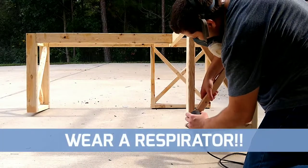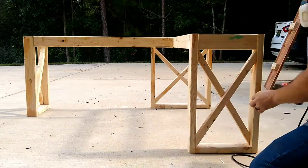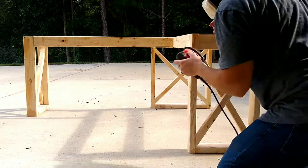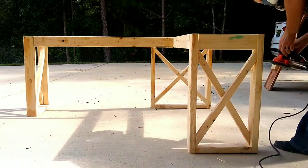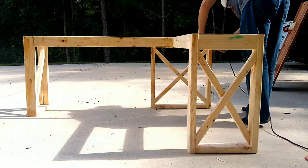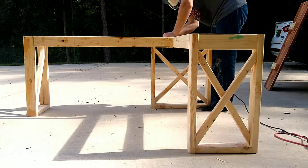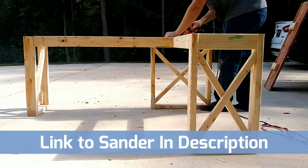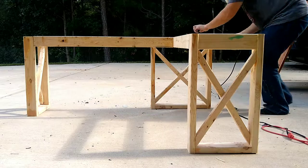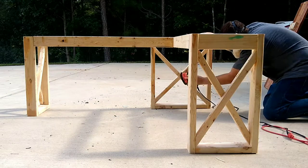I am wearing a respirator — dust is not a good thing and it can cause health issues, so I would always encourage that you do that. For this project, since I knew I would be painting it, I used 120 grit for the base and also 210 grit for the top to make sure that all my finishes were smooth. I'll put a link below to the sander that I'm using — it's just a small Black and Decker palm sander. Just being consistent, you can make pretty quick work of this.